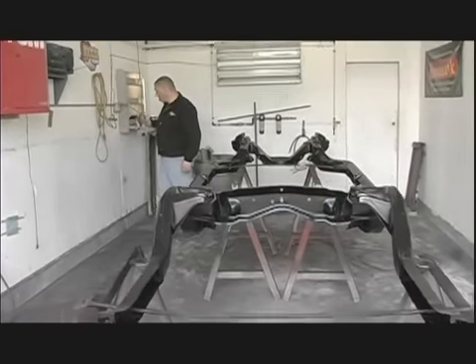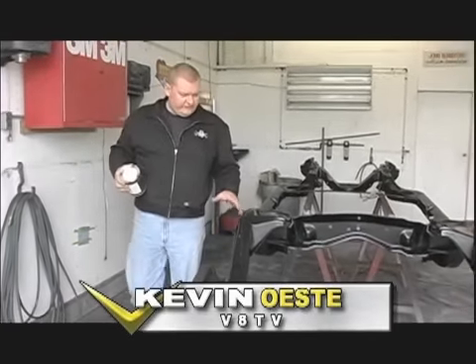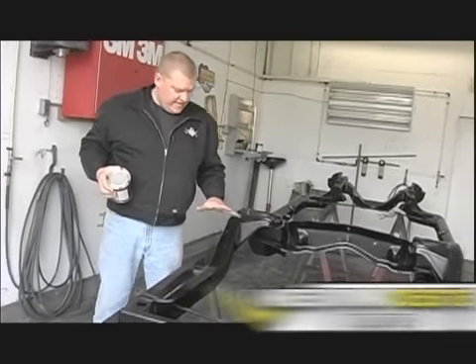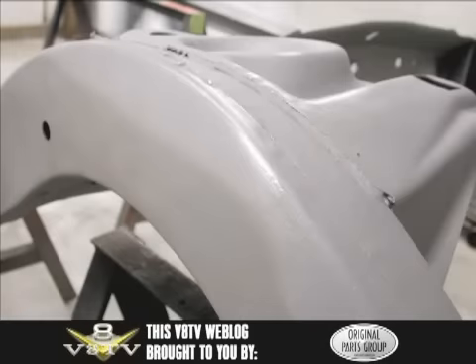Hey Kevin, the chassis is black. What did you think? Did it turn out okay? It came out really good. This is the 65 Chevelle chassis that we had media blasted and stripped clean. And this time we did something different. This is new.